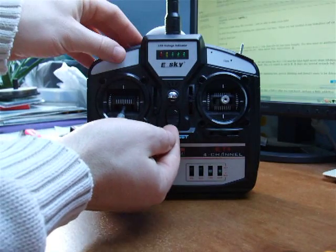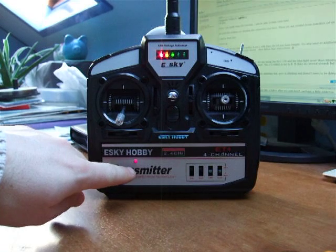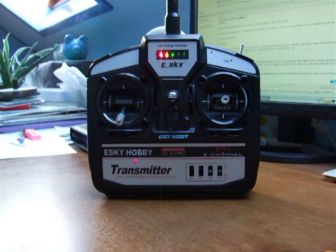Then switch on the transmitter. The LED flashes whilst the transmitter initialises and when it goes solid you are ready to power up your helicopter.